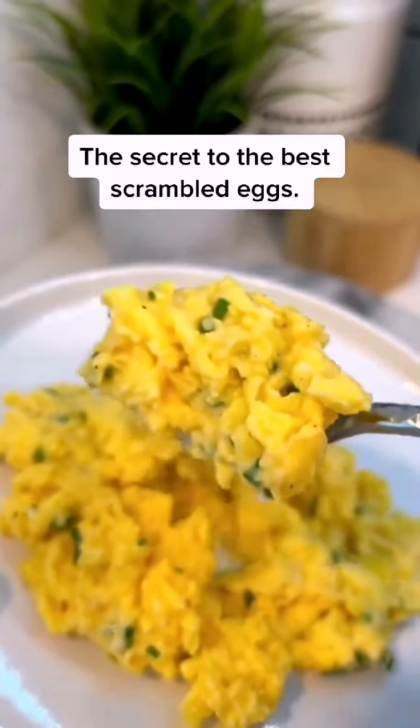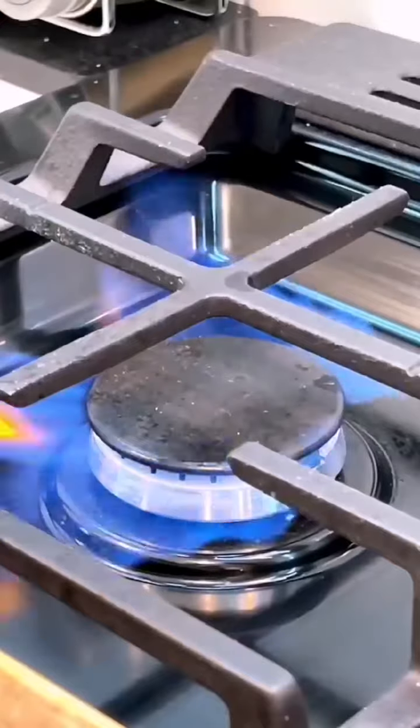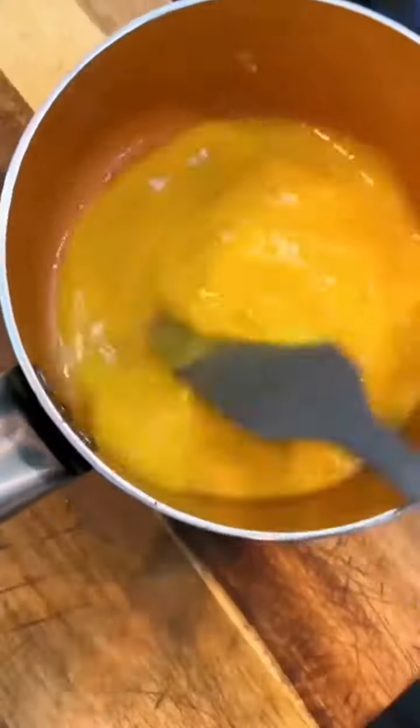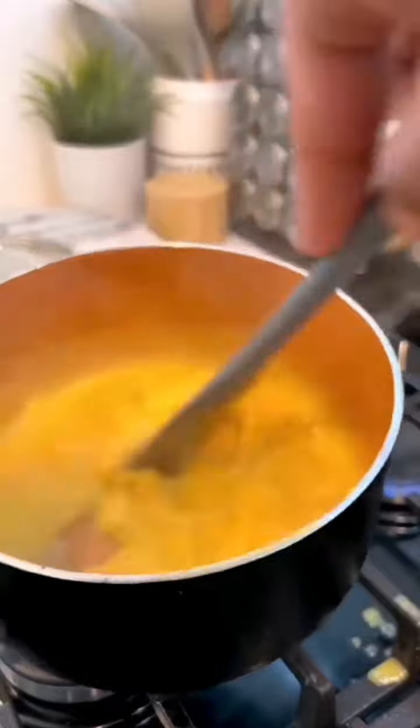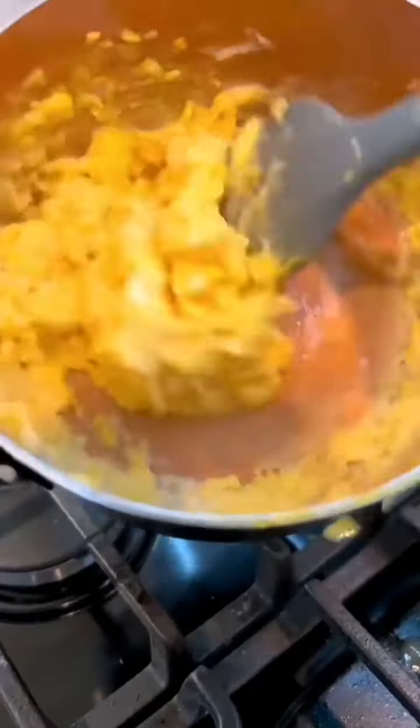Certain celebrity chefs swear by the scrambled egg method where you start with a cold pan, eggs, and a knob of butter, then scramble over high heat, remove from the heat and stir, then back on the heat. You repeat for a few minutes until you have these tiny curdles. Finish by seasoning with salt and pepper, then add crème fraîche and chives.